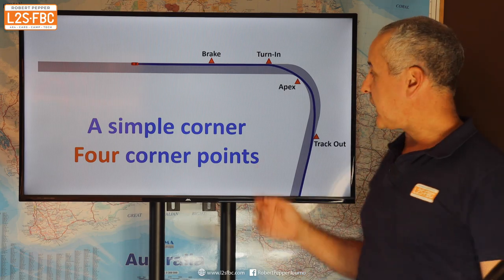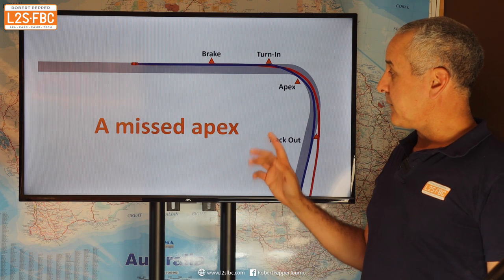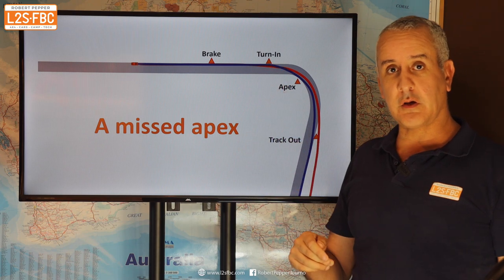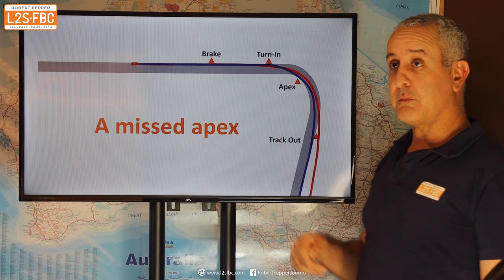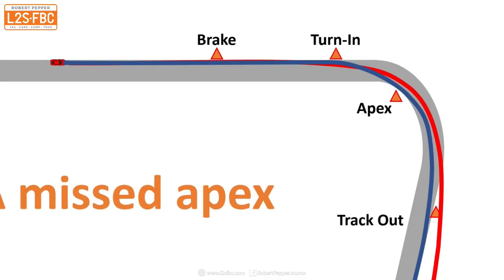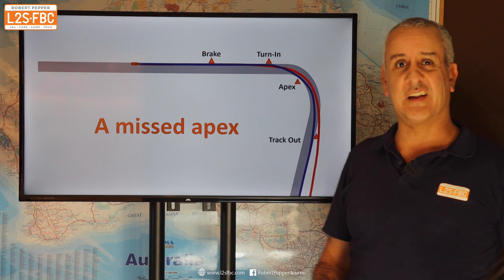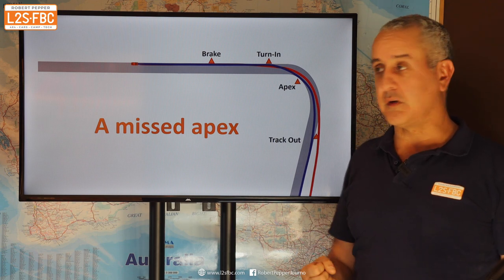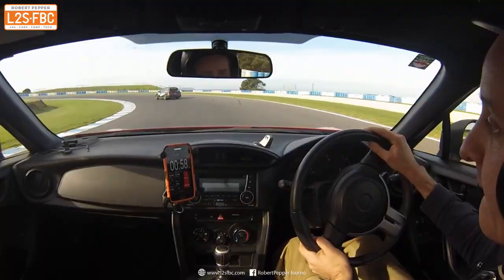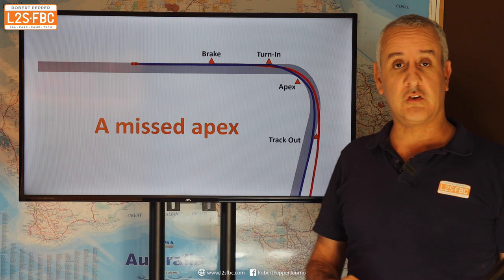We can split that down into four corner points: our braking marker with full throttle until that point, the point where we start to turn in, the point where we hit the apex, and the point where we get to the outside of the track again with the track-out. Now let's take a missed apex. With the red line, we've turned in a little earlier than we should, so we end up missing the apex and running off the track — which is obviously not ideal. If there's a concrete wall there, that's even less than ideal. You've made a mistake into the corner, and if you carry it through to its logical conclusion, you're likely to be off the track.